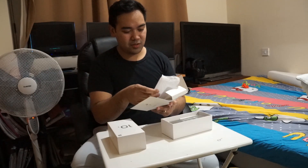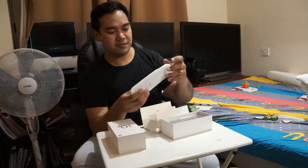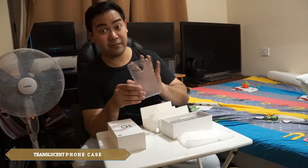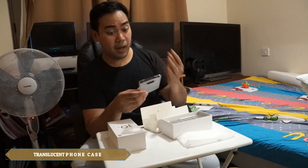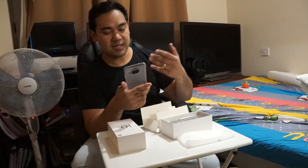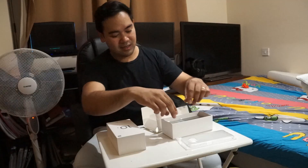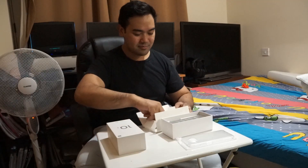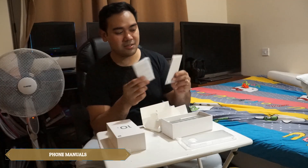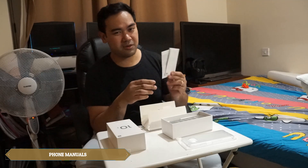Then we have a cover for the phone. I really like this kind of cover — a transparent or translucent cover that doesn't hide the beauty of the back of the phone. We also got the manuals, though honestly, who reads manuals? I only read them for very complicated devices; phones are normally straightforward.